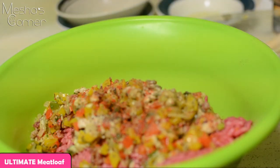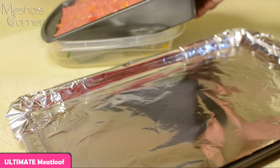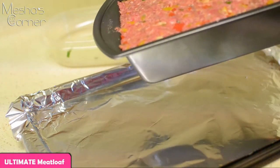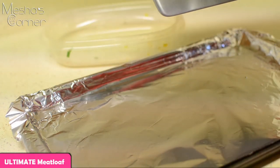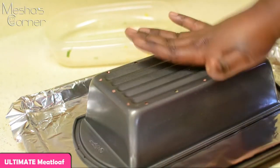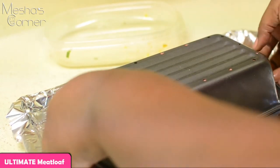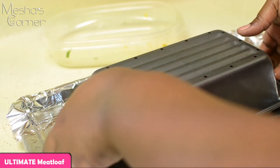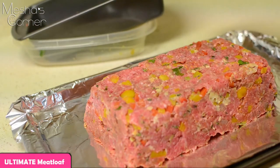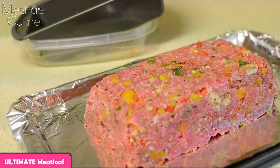Okay, here comes the fun part — say a little prayer for me! I'm pressing my meatloaf into a loaf pan, but I'm not going to bake it in there. I want to turn it out onto my baking sheet. You just flip it like that, say your prayer... and there we go — perfect! See how pretty she is, perfectly molded.